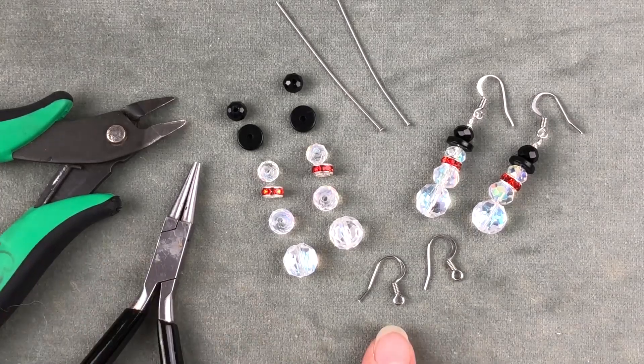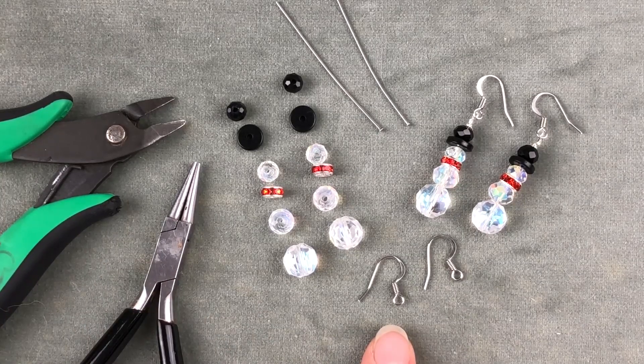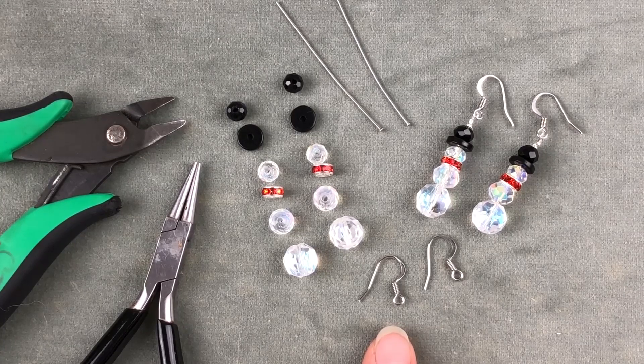We've chosen to use stainless steel for the findings. These are great for people who have sensitivities and they won't tarnish.